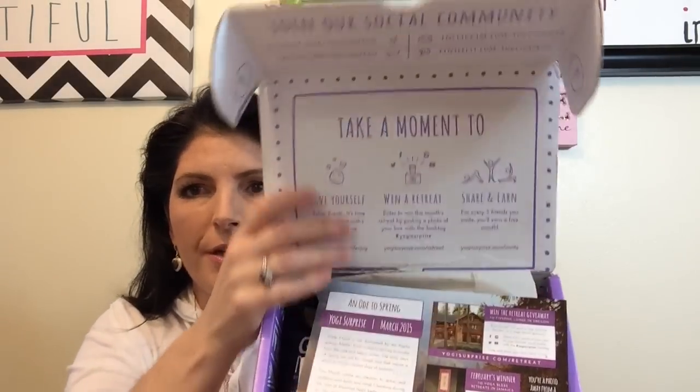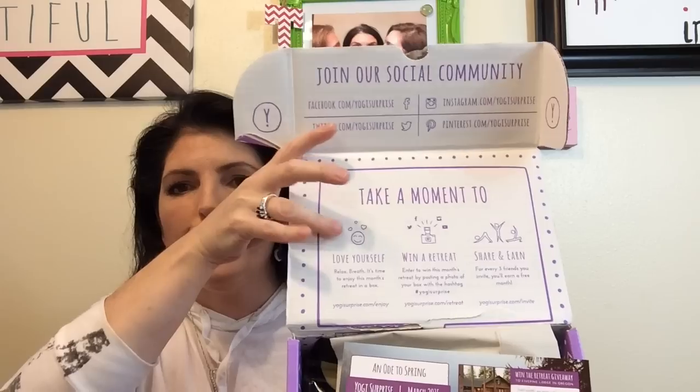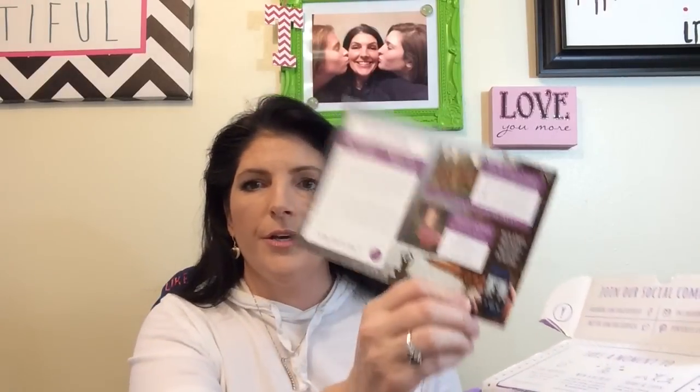So this is my first time getting to open this box. It just comes with a little tape here. The card tells you where to find them on social media, to take a moment and love yourself, and it also has a photo contest where the person who gets the most votes on their box picture receives a free retreat.